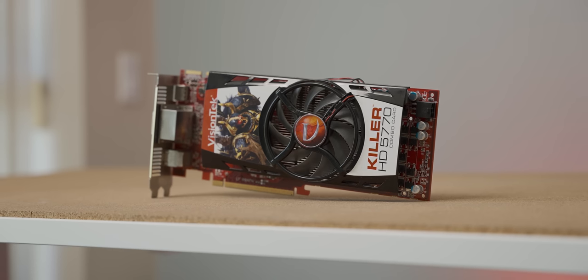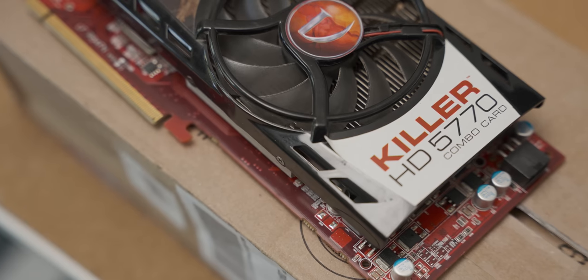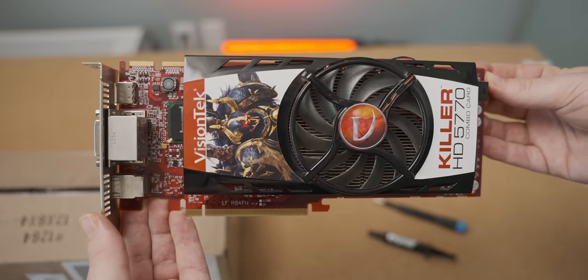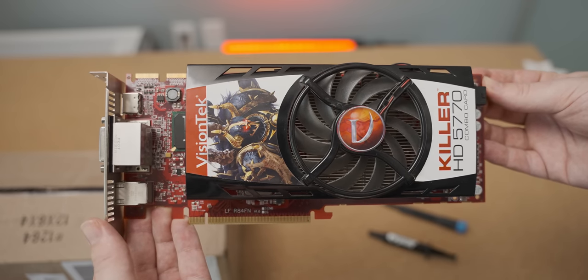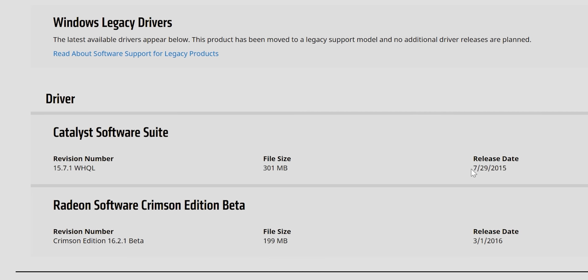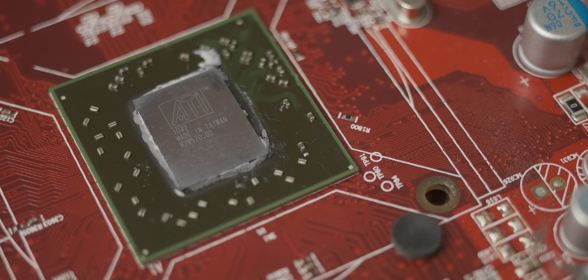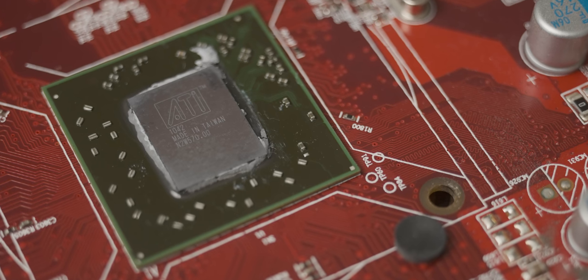The specific graphics card we're looking at today is the VisionTech Killer HD 5770, very kindly sent out by a viewer — thank you very much. I had a lot of fun looking at this abomination. This graphics card was a mid-range-ish GPU from about 11 years ago, and we're going to see how it holds up in gaming today, despite not having had driver support for the last four or five years. You need to use legacy drivers, which limits its functionality somewhat, but it still runs better than you'd expect considering it's only got one gig of VRAM.